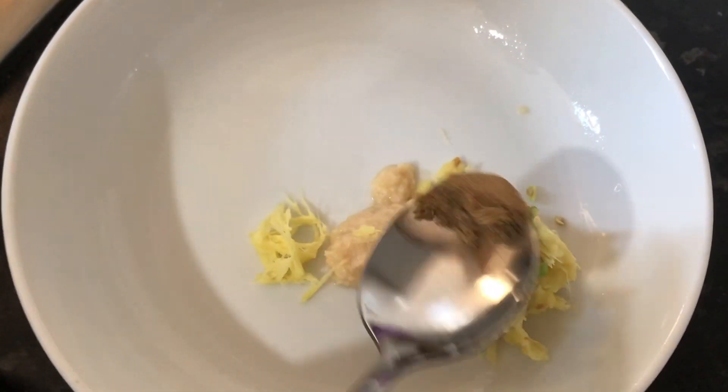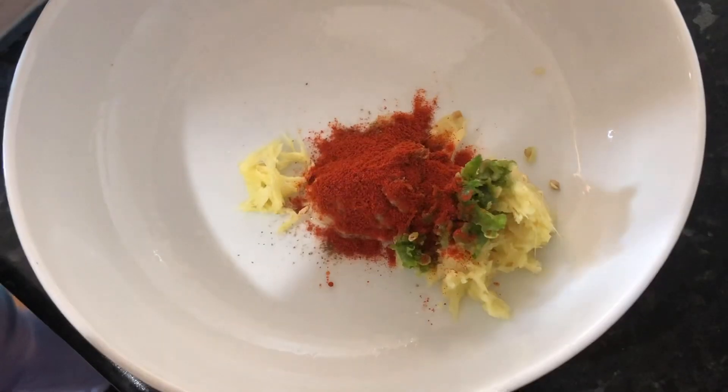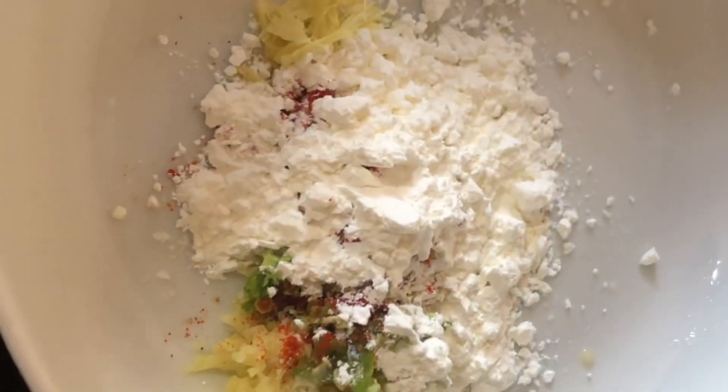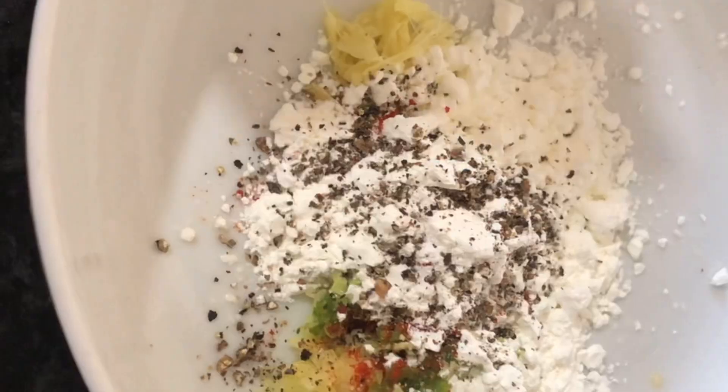So this is the fish. Here I have garlic paste, one spoon green ginger, about two green chilies. I'm going to add some garam masala, a little bit of chili powder, about one spoon of corn flour, a little bit of black pepper, and a little bit of salt.